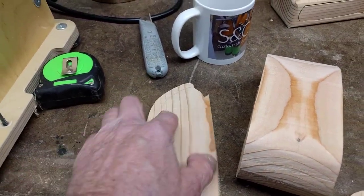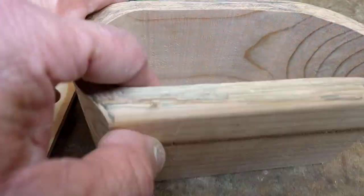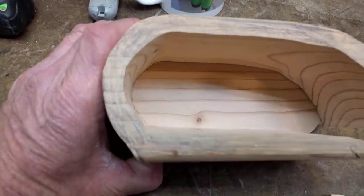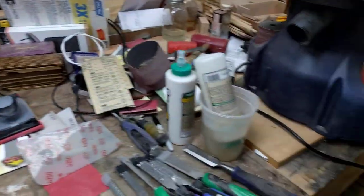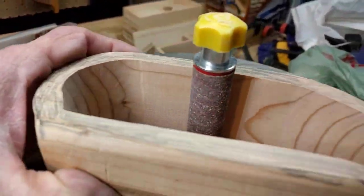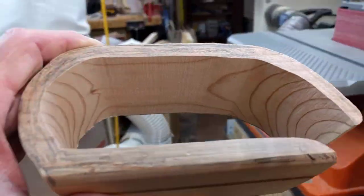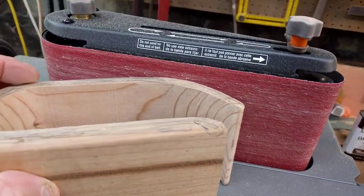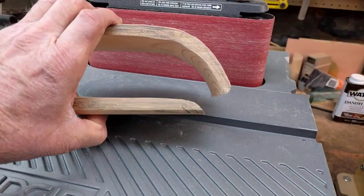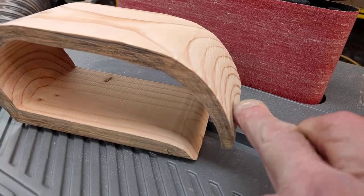I started sanding this here, and I'm going to want to sand the inside. Imagine once you get this glued up — it's going to be kind of hard to sand in there. You've got the flexible sander that you can use to sand on the inside. Then when you want to shape, you can come over to the belt sander and do amazing things.